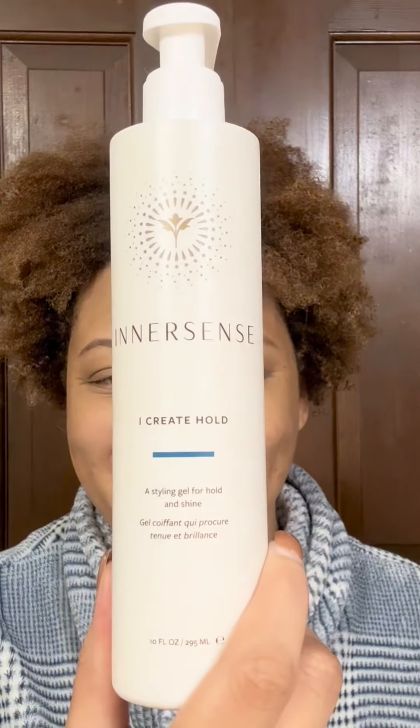Now I've got to get the parting on this other side straight, and I do use ouchless hair elastics. When I use a hair tie to move my hair out of place, I try to use the ouchless ones so they don't pull out my hair unnecessarily. As I'm twisting, I don't have it in mind to twist one way or the other — like all to the left or to the right. I just twist my hair in whichever direction is most comfortable for me.